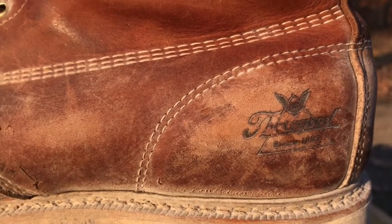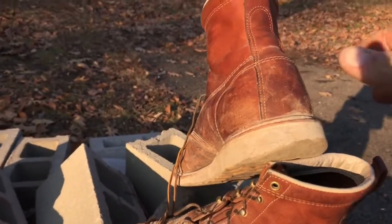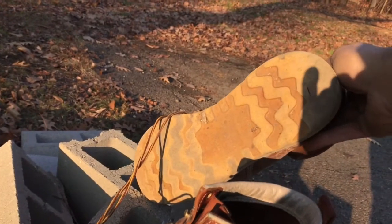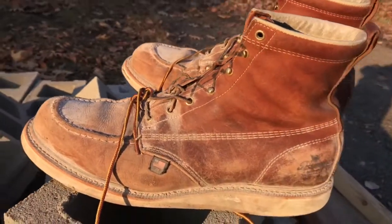Hey again, back with another review which is not archery related. This is actually a review of, as you've seen here, the Thorogood 814-4200. I know it's a long name but that is the model number, that's the model name.